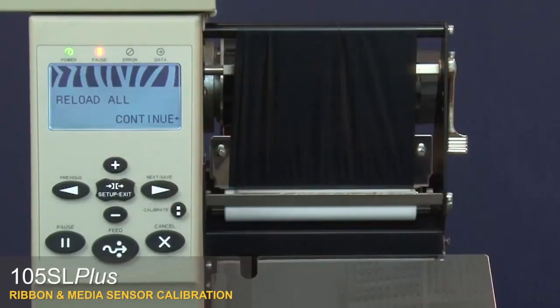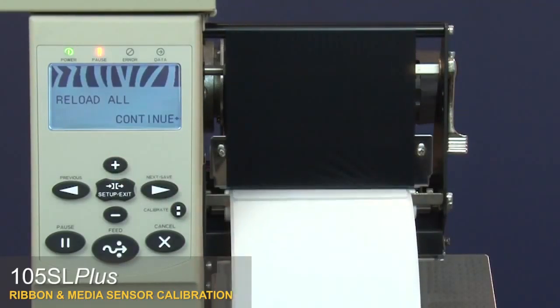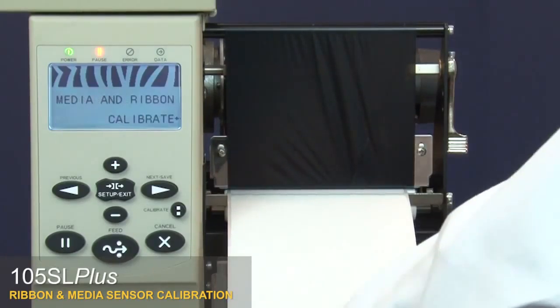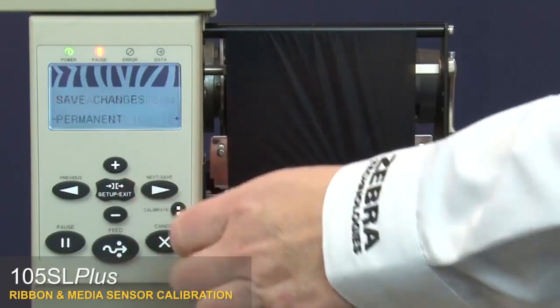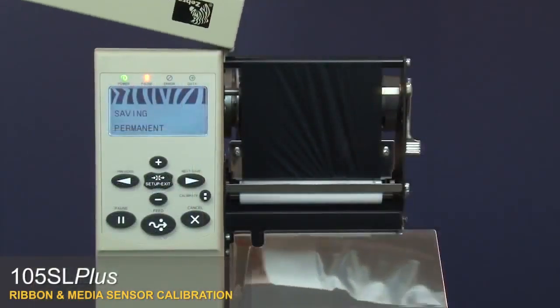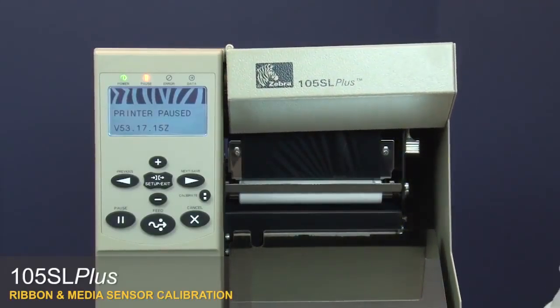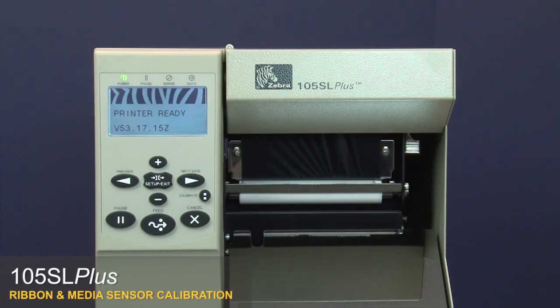Press plus, then go to setup exit, then next save to save your changes. Close the media door and press pause. Your media and ribbon sensors are now calibrated.